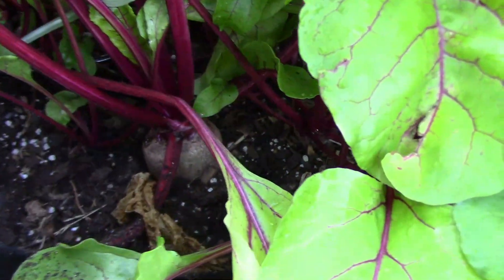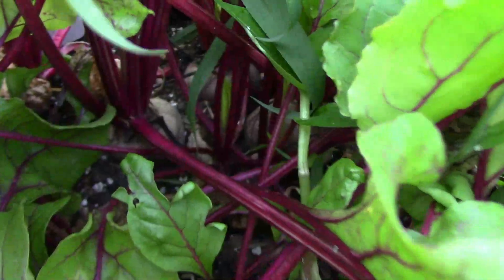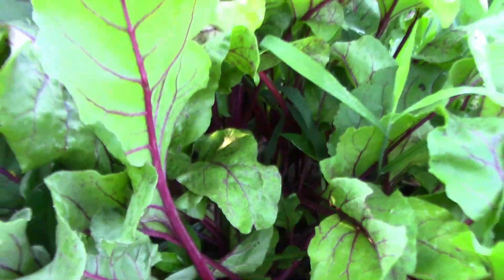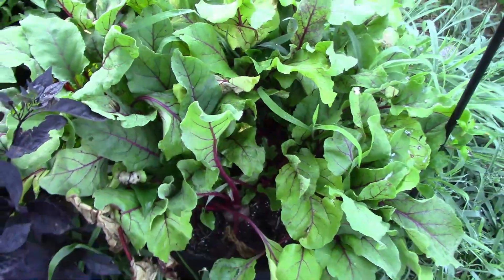When I planted them, I added some 10-10-10 granular fertilizer, and after that I didn't fertilize at all. I used drip irrigation to water them.